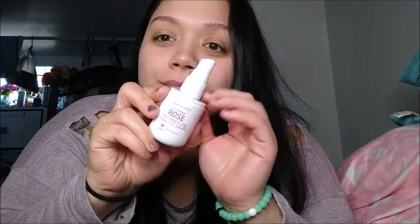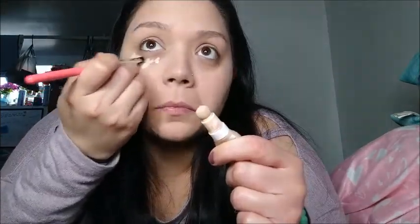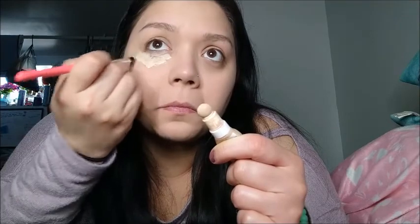Hey guys and welcome back to my channel. In this video I'm gonna be using these brand new palettes. To start things off I'm gonna be using my Wet n Wild Rose Prime water, a couple sprays to the face — works great. Then I'm gonna go ahead and grab my Maybelline Fit Me foundation, using my elf sponge and just apply it all over.